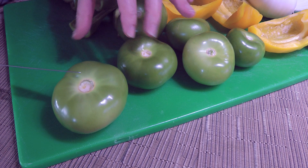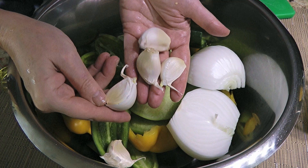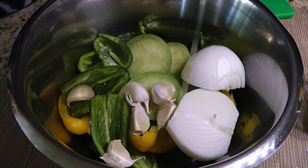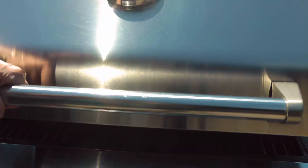Before we move on to the barbecue, we'll cut the tomatillos — not this way, but lengthwise, as they will hold their shape better and stay juicy. Next, in a large bowl, we'll add all the vegetables including our unpeeled garlic cloves, then add a couple of tablespoons of canola oil. We'll gently toss the ingredients until nicely coated. We don't want them soaked in too much oil, but if you think you need more, add a little. Now let's move on to the barbecue.